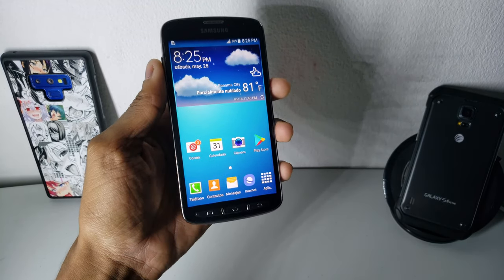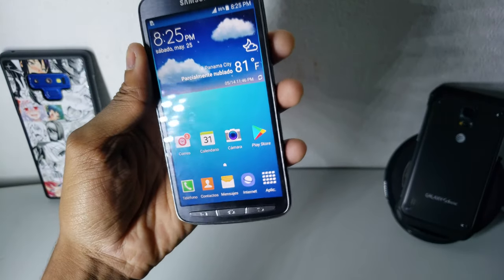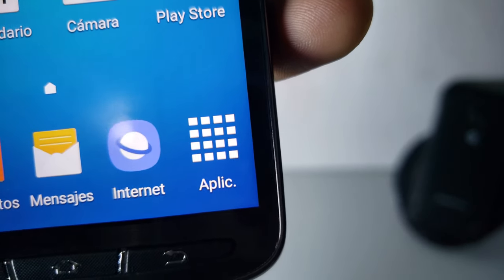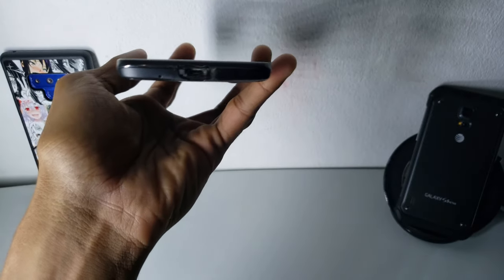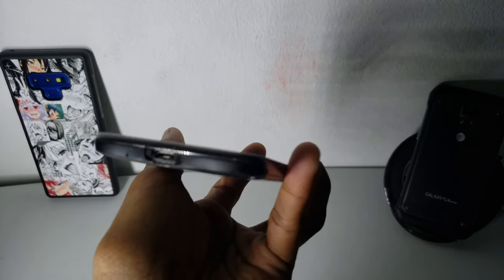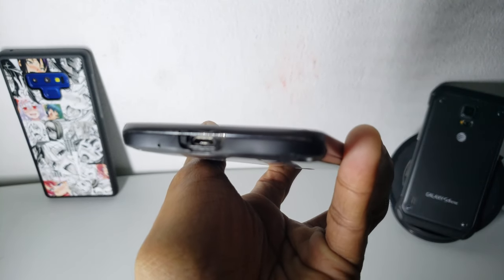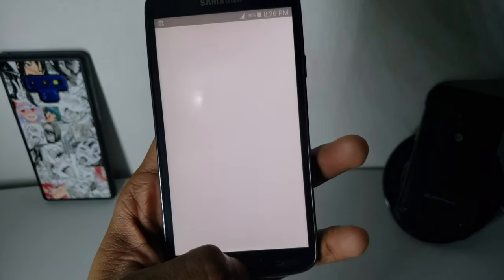As you can see here, this phone has a pretty good display — you can see the text here, it's very detailed. You can also see that the charging cover is missing because it didn't come with one.